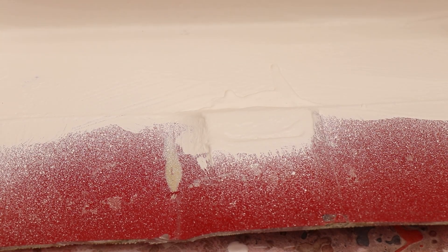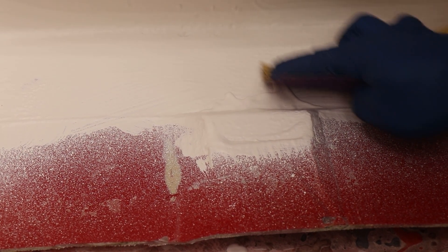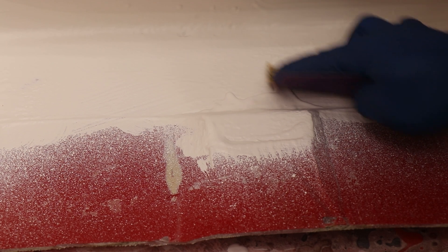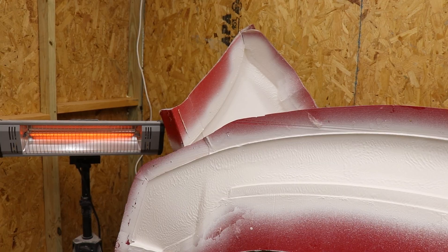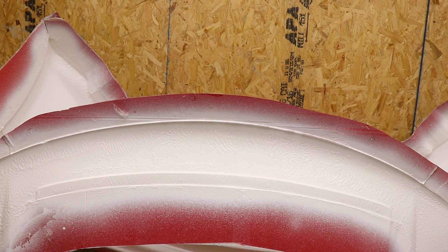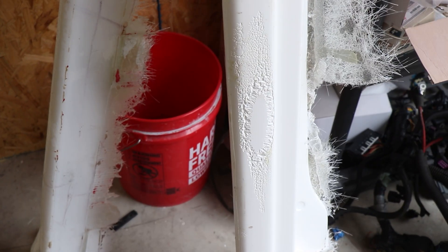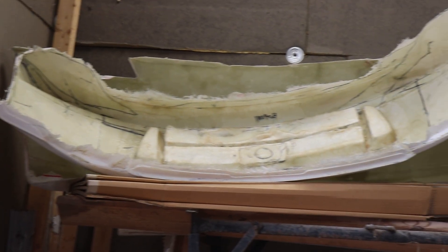We're going to start by knocking down some of these high spots created from the excess gel coat, to make it a little bit easier for the fiberglass to adhere to. Now that the high spots have been knocked down, we are going to do a thin layer of fiberglass veil and mix the resin a little hot, just to make sure it does not interact with the gel coat too much — so it doesn't attack it and cause it to bubble like all the previous attempts.